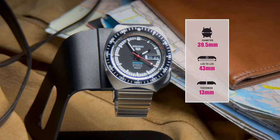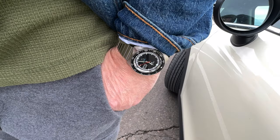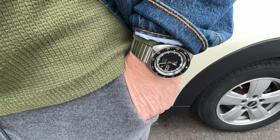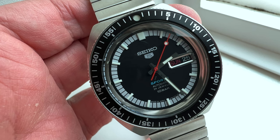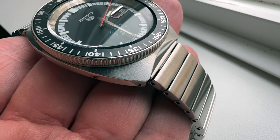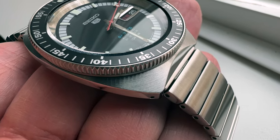The case construction is stainless steel with a diameter coming in at 39.5 millimeters, a lug-to-lug distance of 43 millimeters, and an overall thickness of just a shade under 13mm. This is very possibly the shortest lug-to-lug distance of any watch I've ever worn. At 43mm lug-to-lug, this should be wearable by everyone. The shape of this case is unique in the Seiko 5 lineup and is currently only used on this specific model — one of the things helping this watch stand apart.